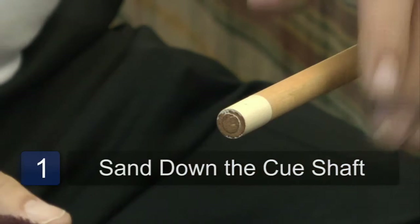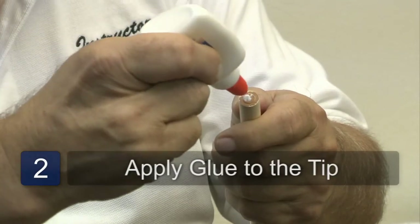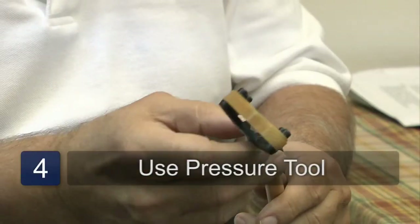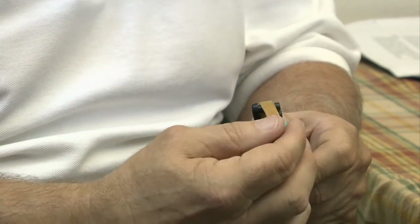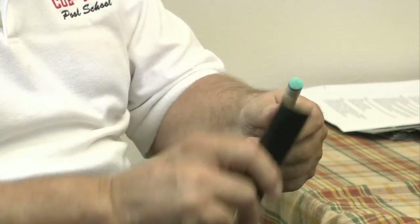Option number one: we need to buy a new cue tip and we're going to sand down the end of the cue shaft, then get some glue, apply it, and put the tip on. Using a compressor tool, we're going to compress that tip down until the glue is dry. After the glue dries, we get a tip shaper and start filing the tip down to your desired shape size. That's option number one, quite simple.